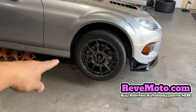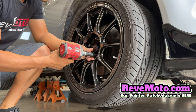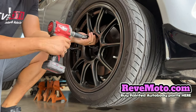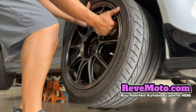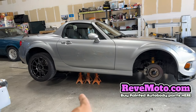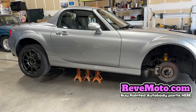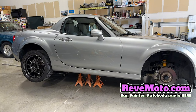Alright, so for my body kit or my side skirt, I have to take off the wheel. I forgot to tell you guys — also jack up your car if you need to, and know where those jack points are. As you guys can see, also put those jack stands there so it doesn't fall on you.